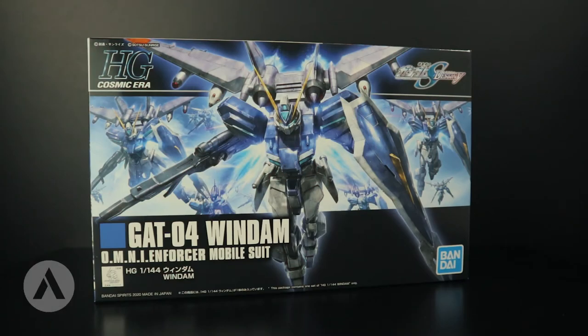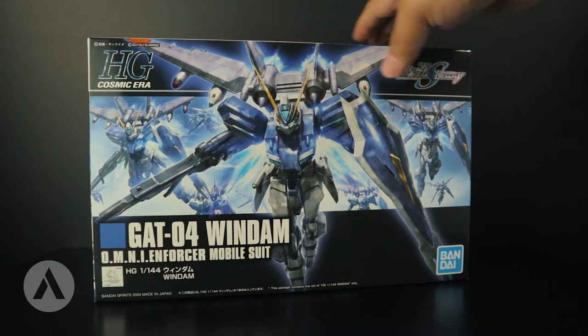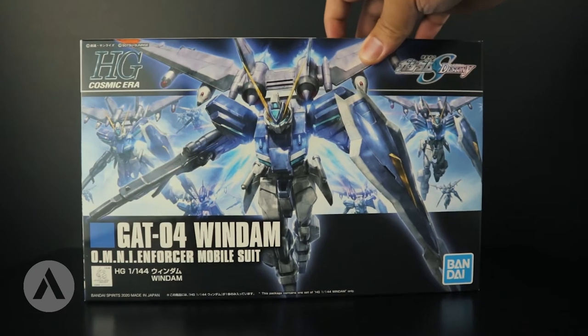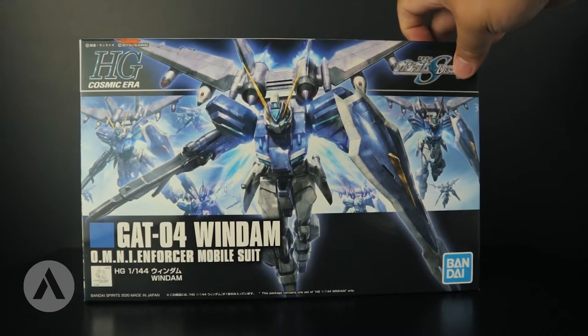Hi everyone, welcome back to Gunpla. Today we're going to do another unboxing — we're going to unbox the HG G804 Windham. This is a Gundam from the Gundam SEED Destiny anime series. The Windham is actually the Earth Allied Forces' flagship mass-produced mobile suit. As you can see from the box art, this is a cool, fierce-looking mobile suit from Gundam SEED Destiny.